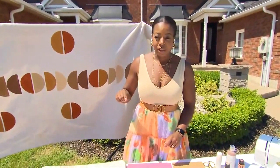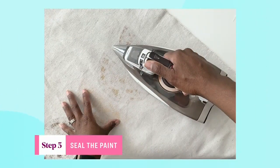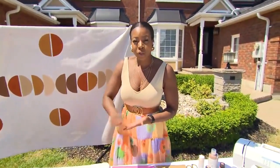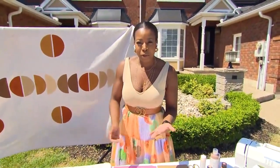After it dries, go over it with your iron again — this seals the paint in and locks it. I'd suggest turning your cloth over and ironing it on the reverse side. You may also want to put a little bit of parchment paper underneath, just in case there's any bleeding, to protect your surfaces. Go over that and let it seal.